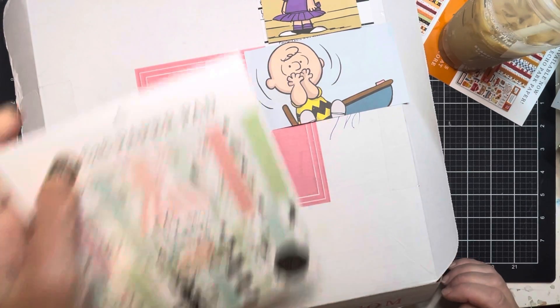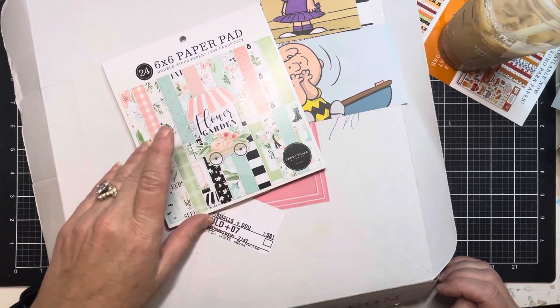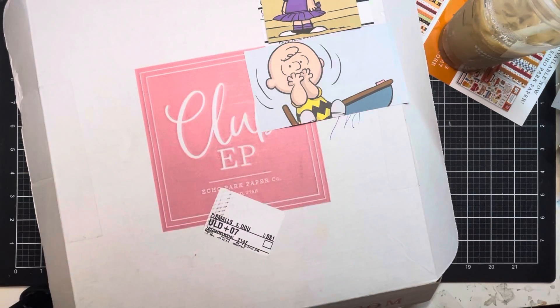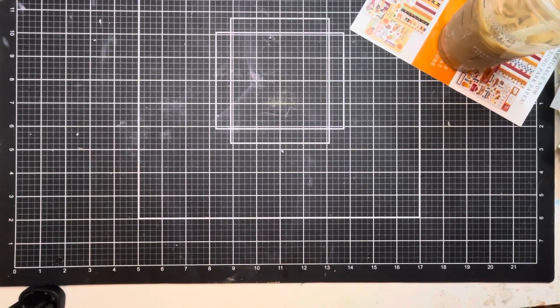You might remember I did an unboxing previously with some of their paper pads — these are some of my absolute favorites. I love these little 6x6 paper pads, so the items in here are actually the matching pairs to the pads that I already purchased. Let's jump right in — I am so excited to share all of this with you.